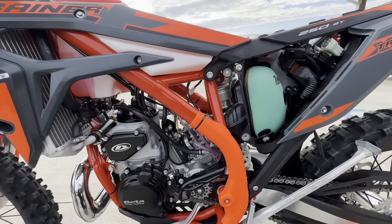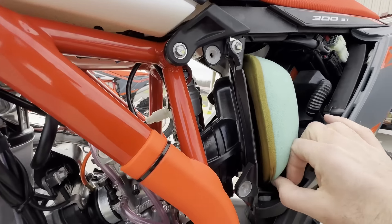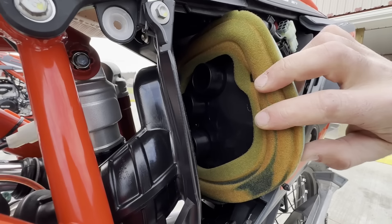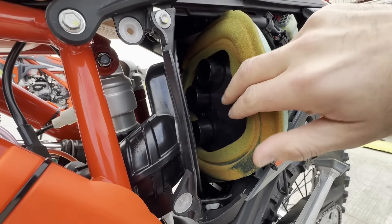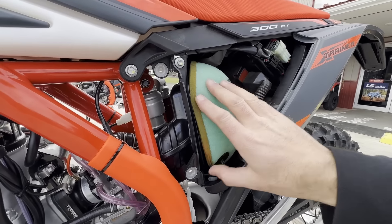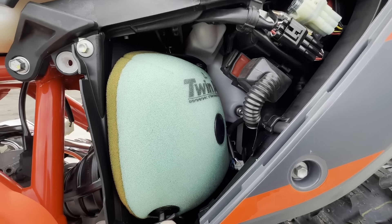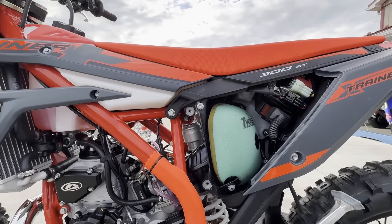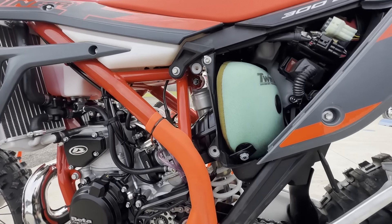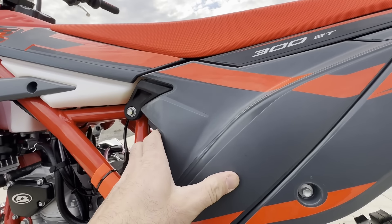Let's go pull the filter cage on that 300 real quick. Okay, this is the 300 — that's so different, that's so wild. This is what the normal ones come with, and this is what the Cross Trainers come with: the choked-down air filter cage to kind of smoothen that power delivery out. So that's interesting — they don't talk about that in the book. Did I just get a special one? If you guys just bought a 250, leave a comment below and let me know wherever you are in the country — did you get the regular filter cage or not?